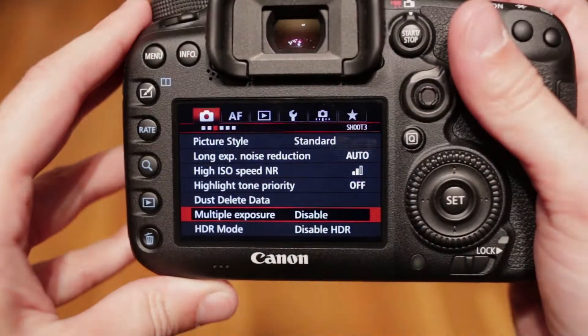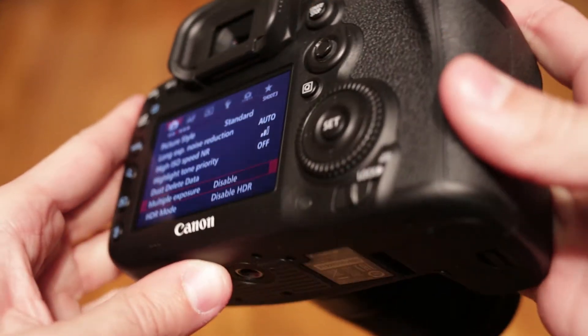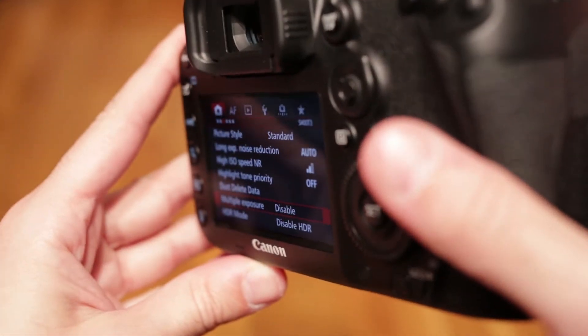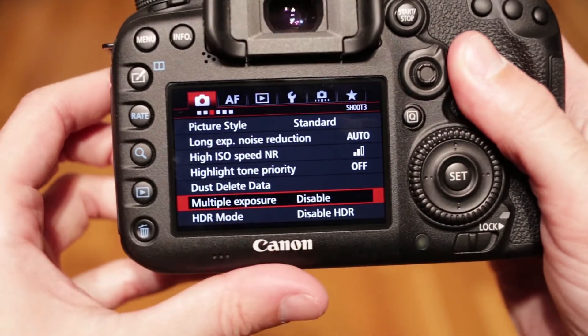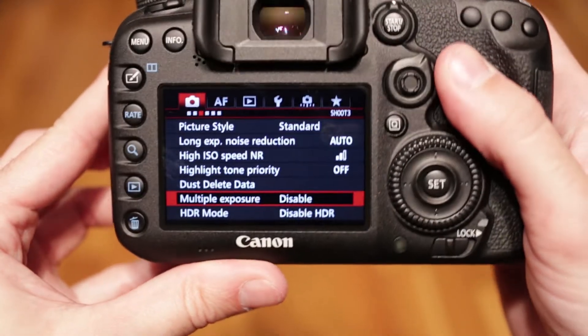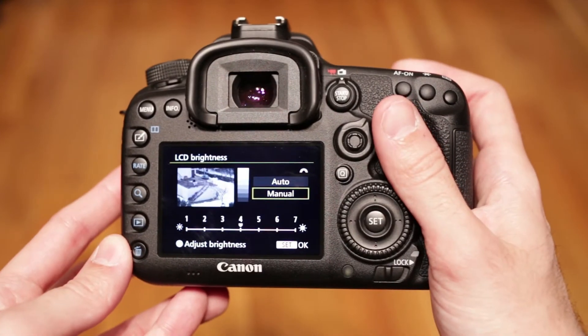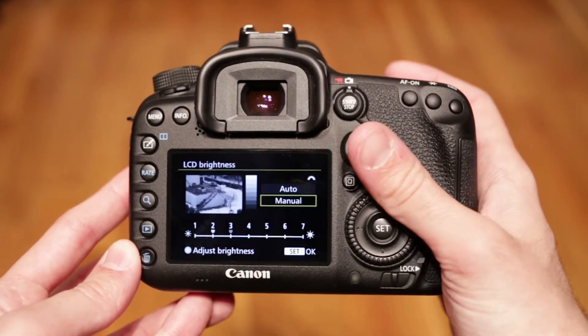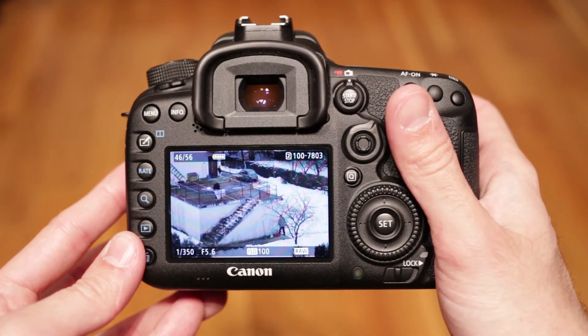The LCD display has a 3-inch diagonal and 1 million dots. Viewing quality and viewing angles are perfect as expected. It does not rotate and does not have touch capability — touch would have been great for autofocus during video, just like on the 70D. A nice feature I discovered is the quick way to change LCD brightness in playback: just push the status LCD light button during playback and the LCD brightness menu pops up. Really neat.